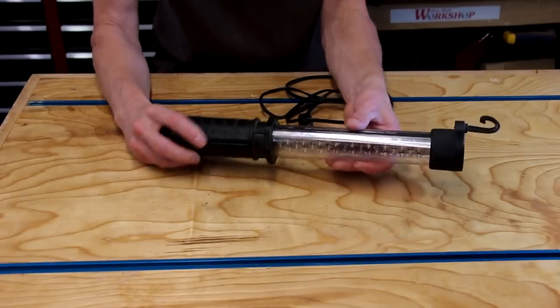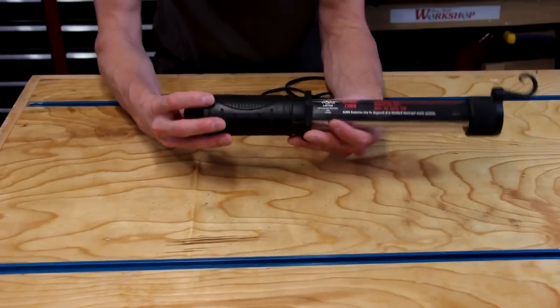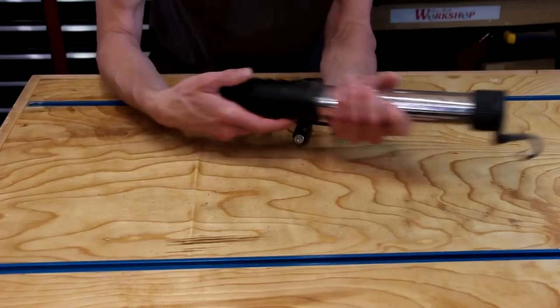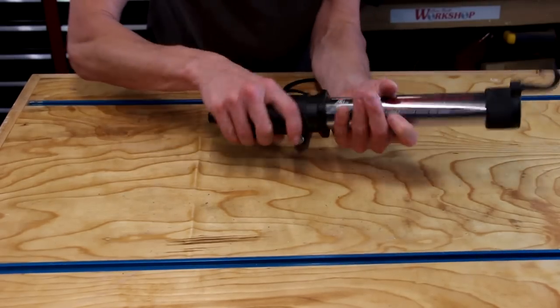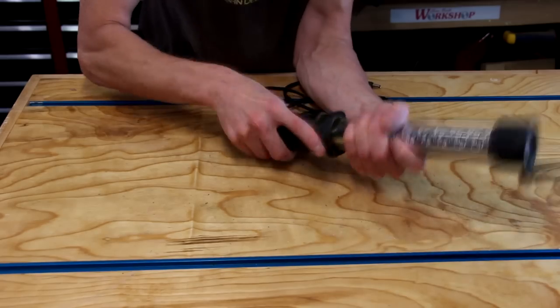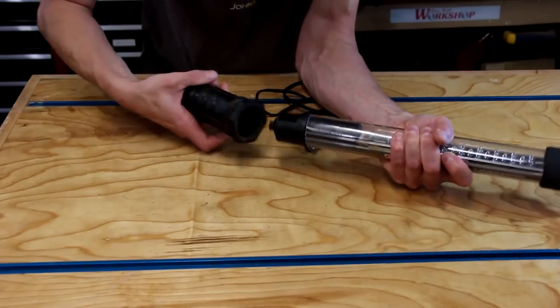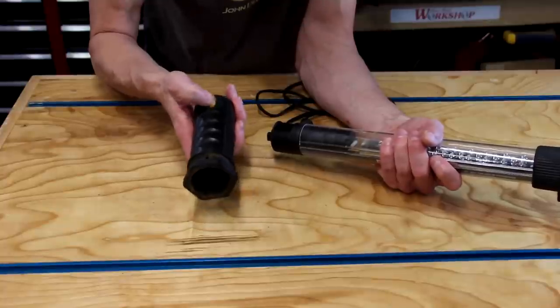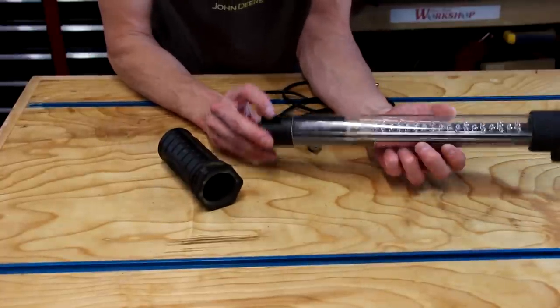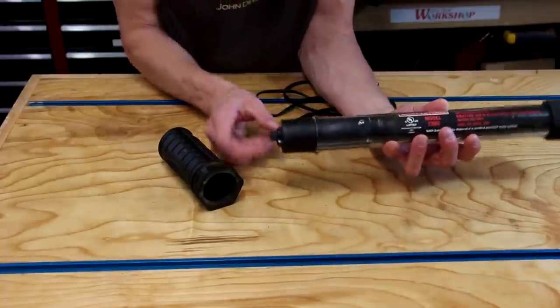So let's dig into this thing and see if we can make it work again. There's not a whole lot to it that I can see — I don't see any exterior fasteners holding it together. I'm going to go out on a whim and think that maybe this cover comes off — and it does. That's just a cover for the button. There's the switch. We have a couple of screws here; I'll go ahead and remove those.